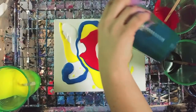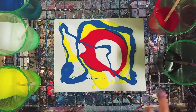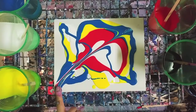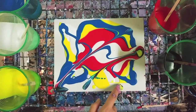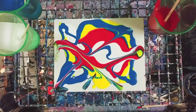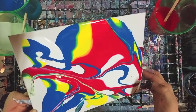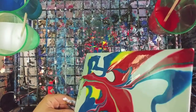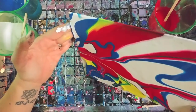With a clean pour, you're less likely to get cell production. Some people like to do what's called a swipe through — they take their finger and literally swipe it through, which can help with cell production. I really don't know why, but it can also just help mix the colors. Let's go ahead and tilt and see how this one looks.